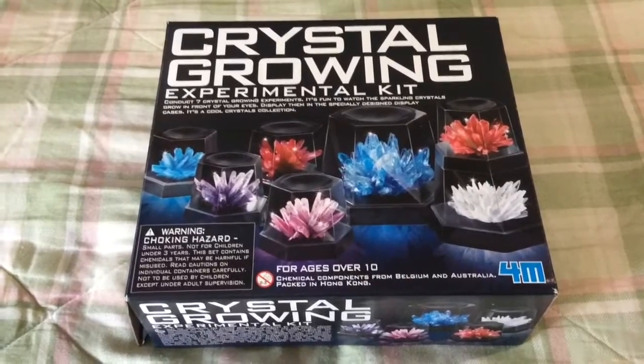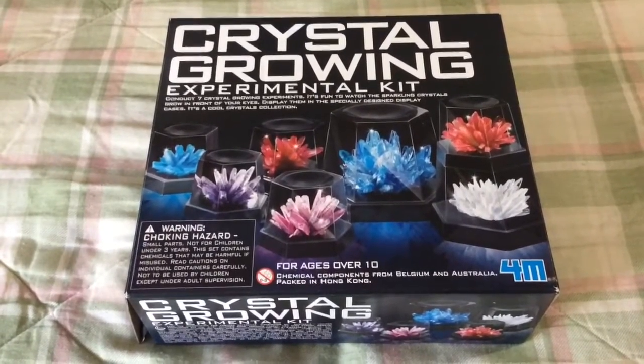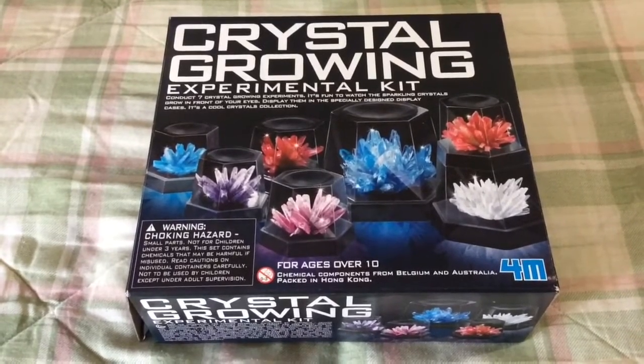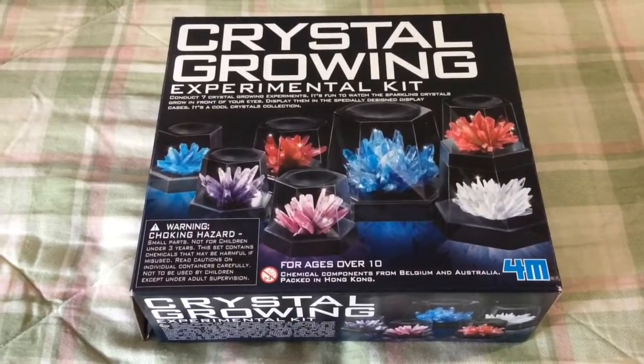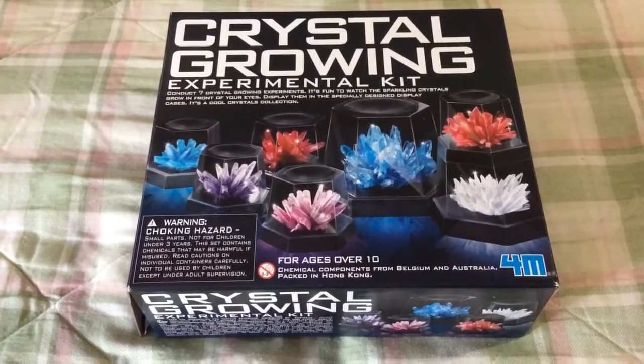I was just about to throw away this Crystal Growing Experimental Kit when I thought I'd give it a brief review. Unfortunately, I didn't take any photos or make any videos about the process. There are some really thorough reviews on Amazon.com where I bought it that you can check out. It was around $22.